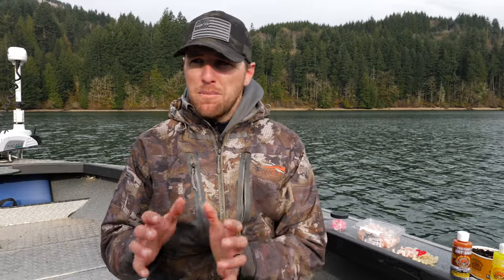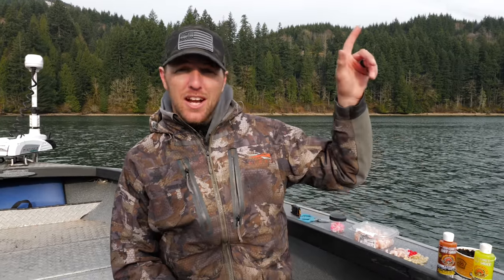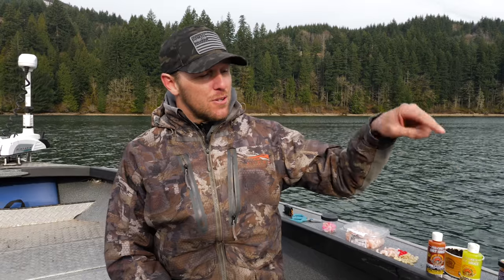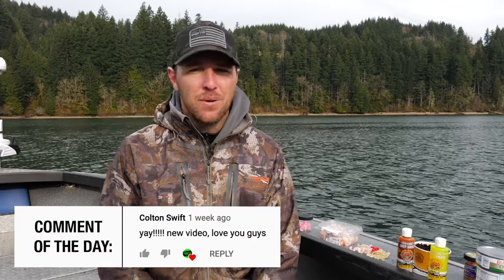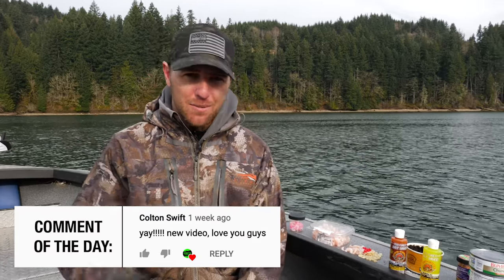Alright, I hope that gives you guys some other ideas when you come up to the lake. There have been many days where I've had to switch my bait and presentation just a little bit to entice more strikes, especially if it's really pressured or it's early season when it's cold. If it's your first time on the channel and you liked what you saw, be sure to check out another one of our videos, hit that bell and turn on the subscribe notification so you can see all our new content. See you on the water.